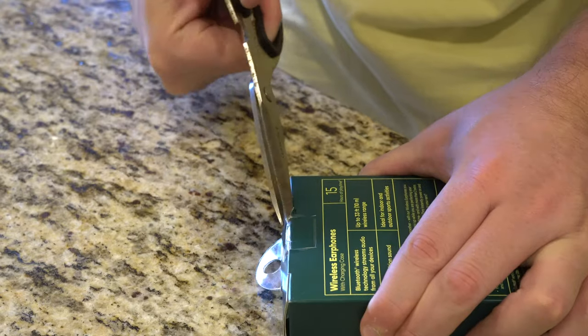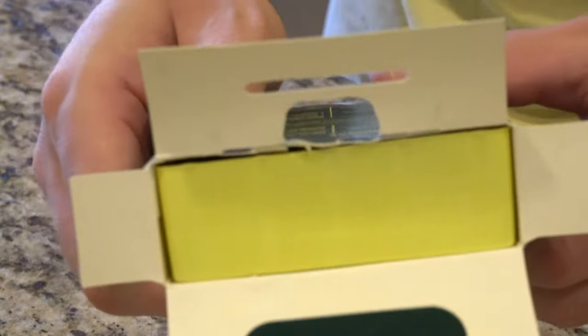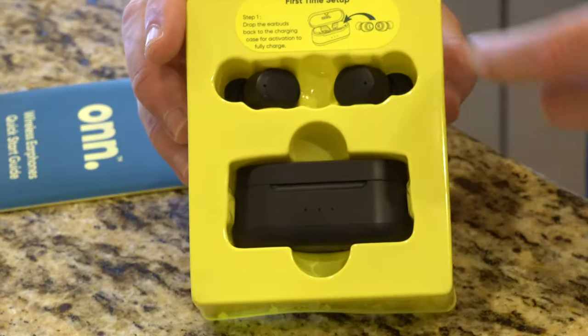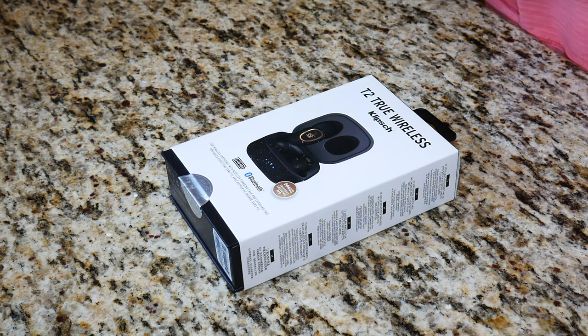It's been quite a long time since I've done a pair of earbuds. The last popular earbud video I did were the True Wireless Earbuds by On, which I picked up at Walmart for $25. For $25, those earbuds were pretty good for the price. These Klipsch T2 earbuds cost more than double, but they do have a few extra really important features, such as water resistance, and I believe they come with a wireless charging case.